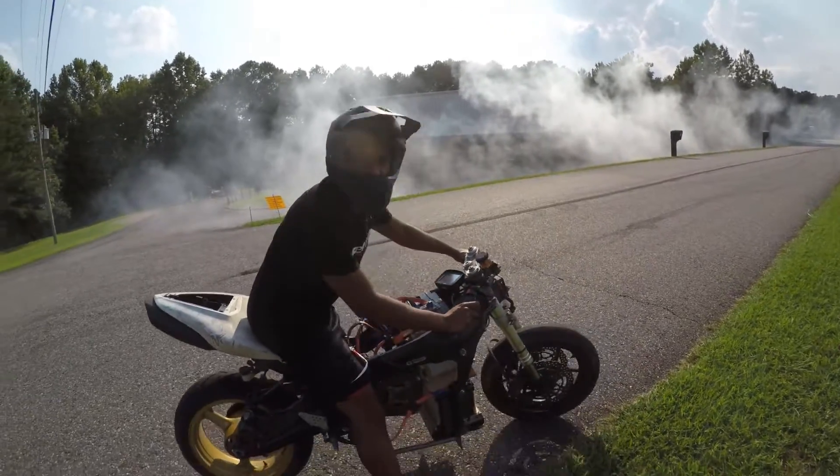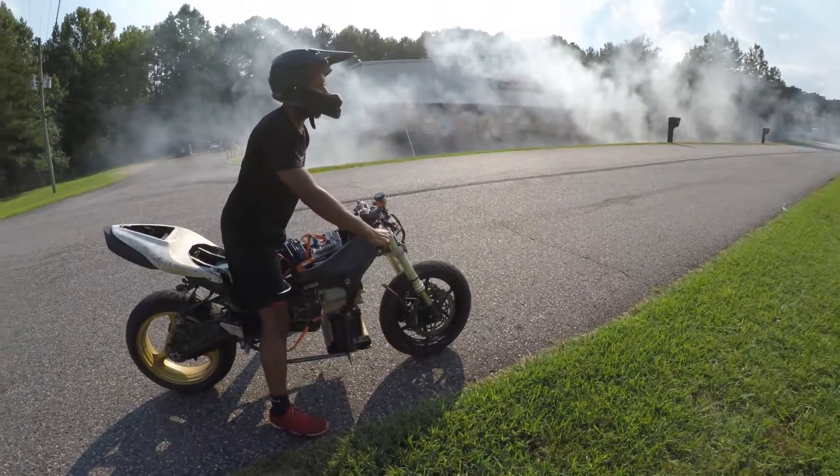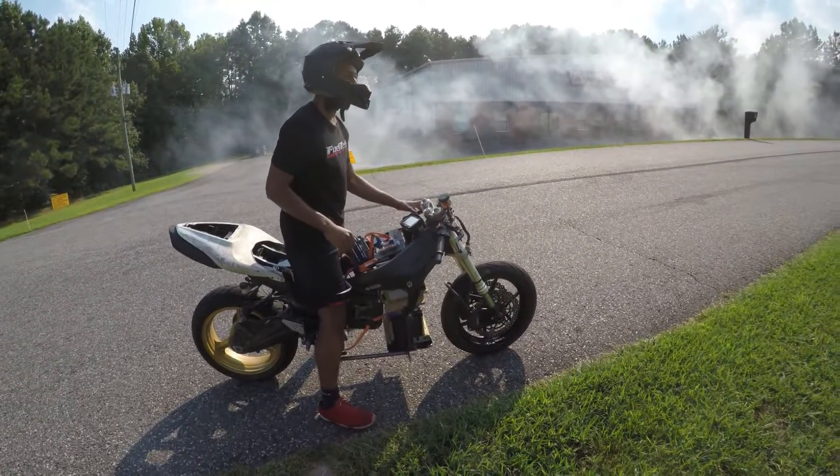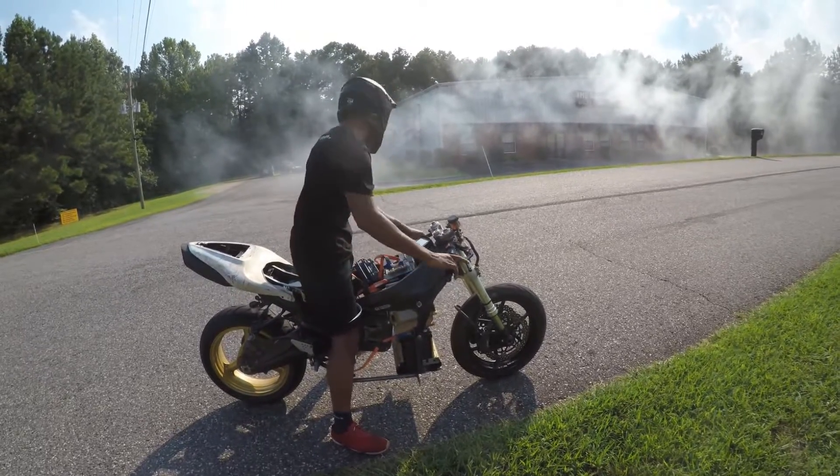All right, now I could do that too. Got me guys. 92 volt burnout. It's fast, bro. I didn't max it out — I got scared, because I only got a front brake. Holy crap.